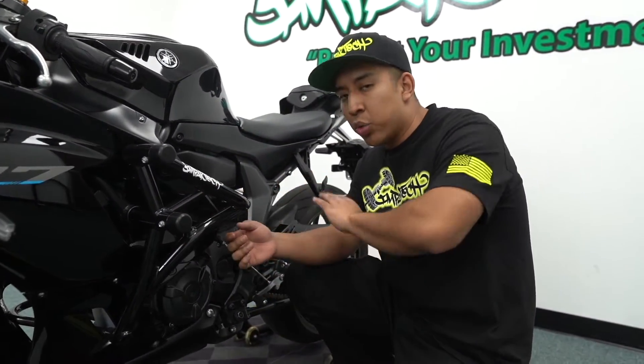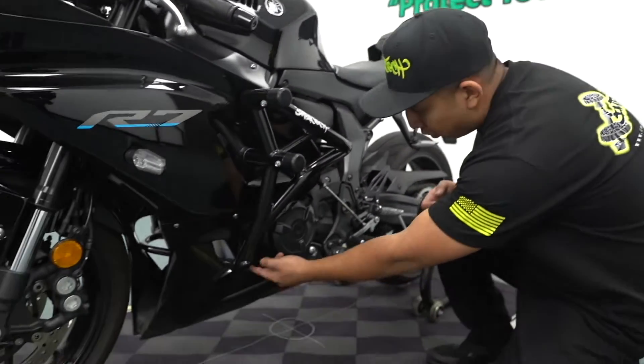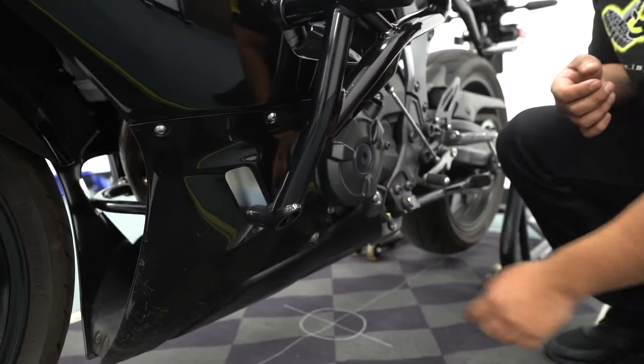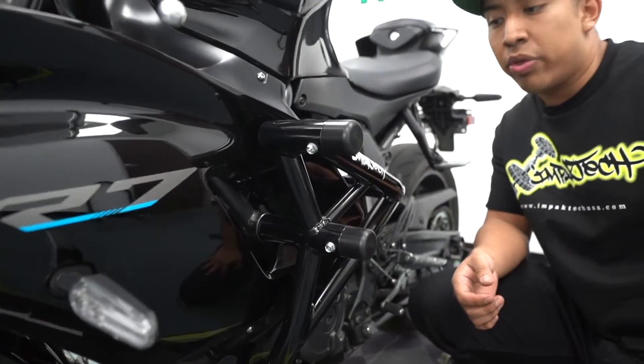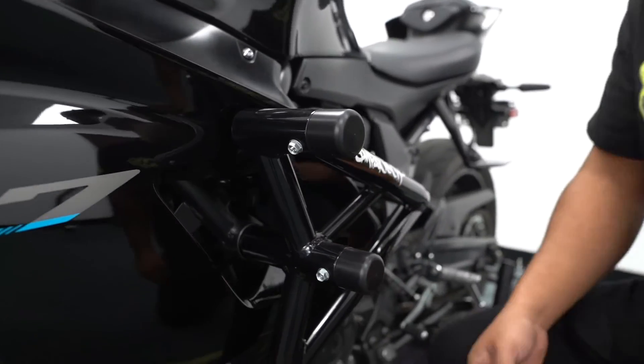You do not have to make any sort of modifications to your brand new fairings. There's already a hole that Yamaha provided down here. The main mounting point also does not have any sort of fairings interfering with it, so you can go ahead and install it — no cut.